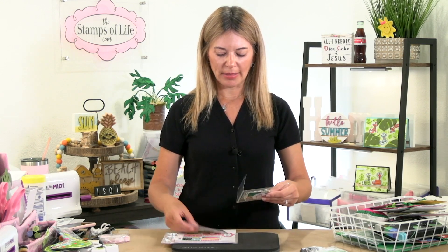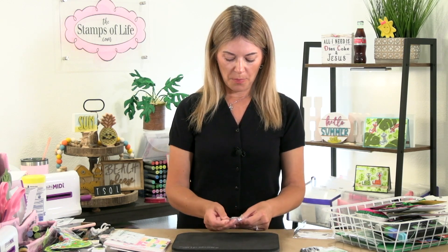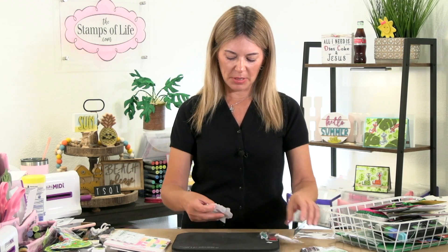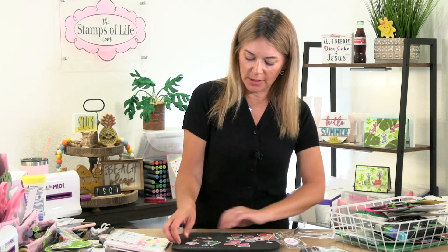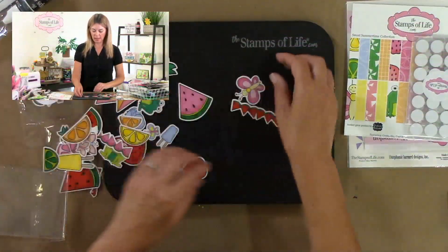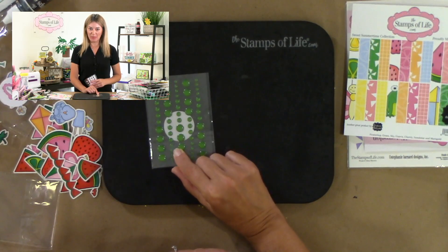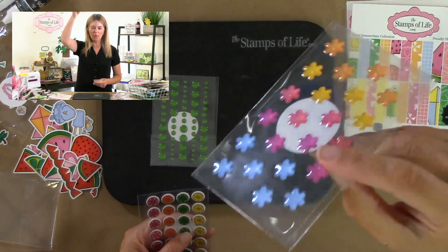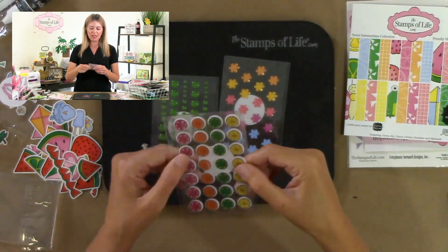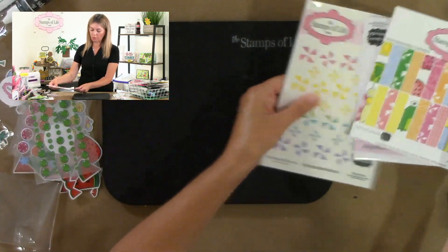Oh my goodness, it is packed, it is jam packed! You are getting some ephemera — they call it ephemera, I call it die cuts — and you're getting tons of these. All of those are included. You're also getting green Grass epoxy dots, flower epoxies — you could color those — and the cutest little citrus puffy stickers.